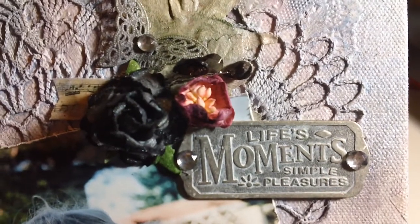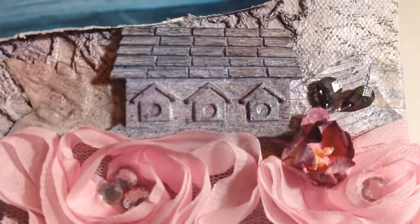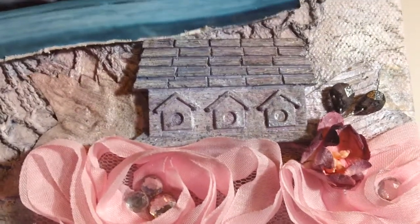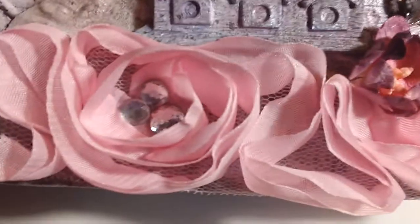Over here there are quite a few things from my stash. The 'Life's Moments' - it's a little plaque that had holes for the brads, so I added in rhinestones. That metal butterfly is pretty old from my stash, can't remember where it came from. The black rose I just sprayed with glimmer mist. Down at the bottom this is a Recollections resin birdhouse - I covered it with gesso because it was a dark brown color, and then when everything was on there I sprayed on top, and more spray and trim.